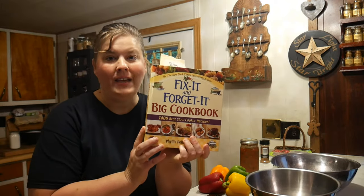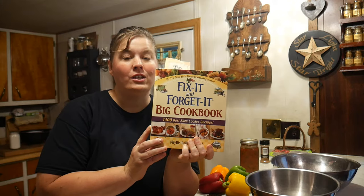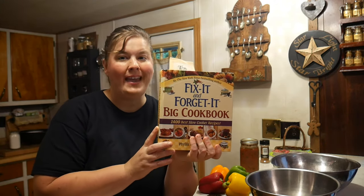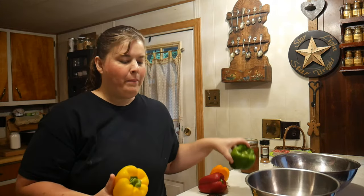Hi everybody and welcome to Crock-Pot Wednesday! Today we're going to be using my Fix It and Forget It cookbook. I know a lot of you have gotten this cookbook in the last six months, so I'm going to share the page number in case you have the book — we are on page 270, and today we're going to make stuffed peppers with rice.